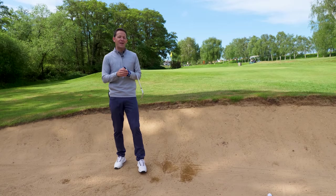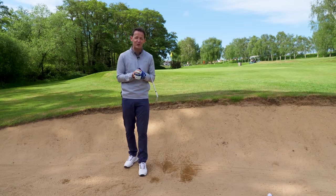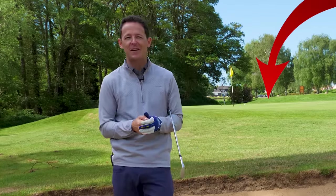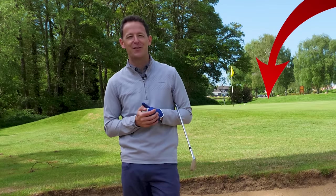I super hope this helps your bunker play. If it does, and you know somebody else who's struggling with bunkers, please do share it. I always put a free download or practice guide in the description box below. If you're new to the channel, come and join by pressing that subscribe button and the bell. Until next week, have a wonderful golfing week.